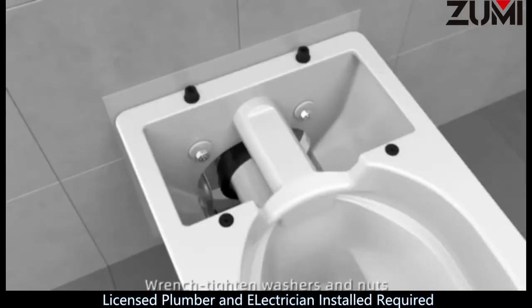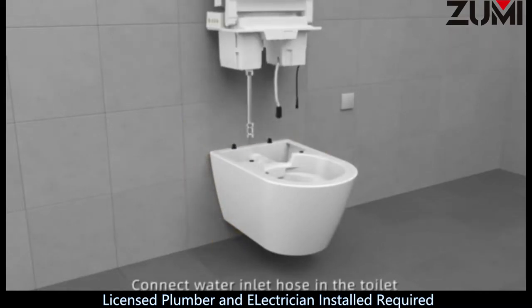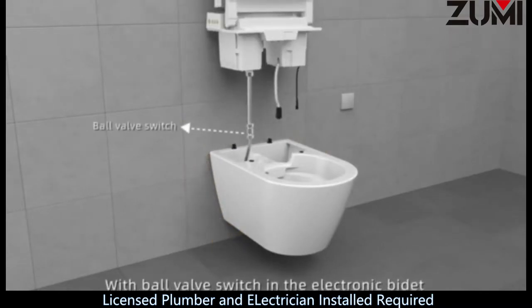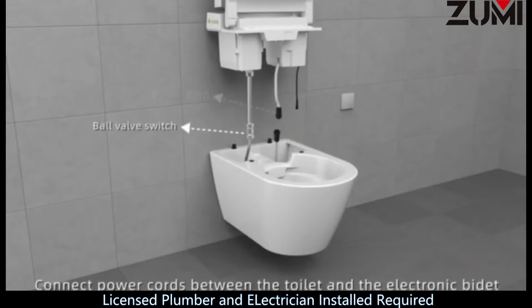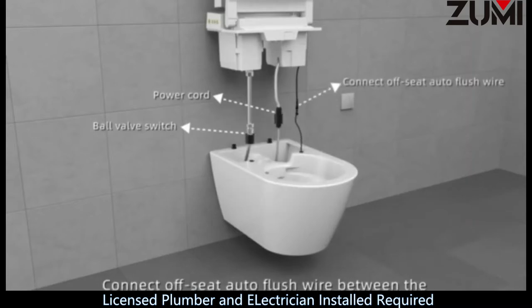Step 21: Wrench tighten washers and nuts. Step 22: Cut off excess mounting pad. Caulk around the toilet. Step 23: Connect water inlet hose in the toilet with ball valve switch in the electronic bidet. Step 24: Connect power cords between the toilet and the electronic bidet. Step 25: Wrap velcros around connections. Connect off-seat auto flush wire between the toilet and the electronic bidet.